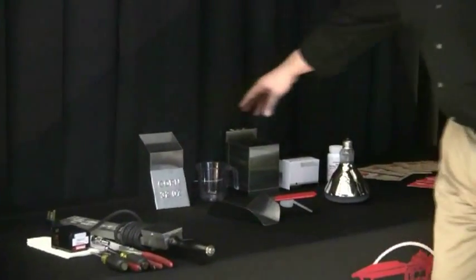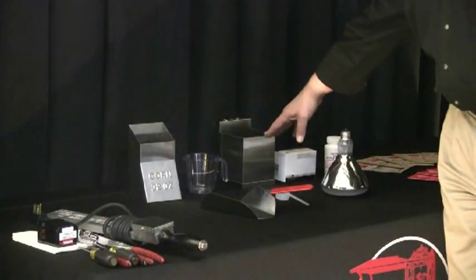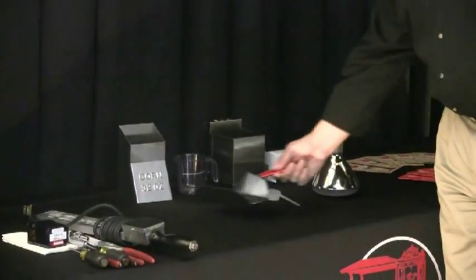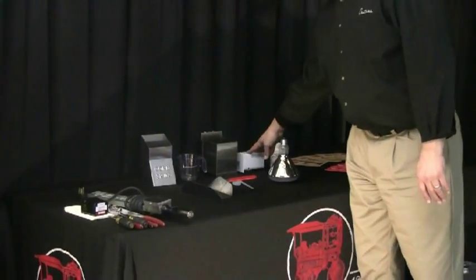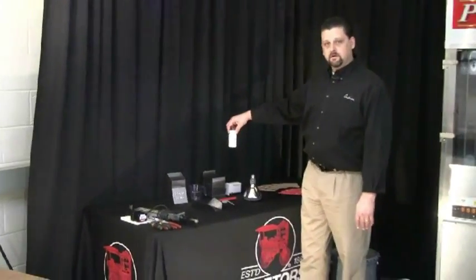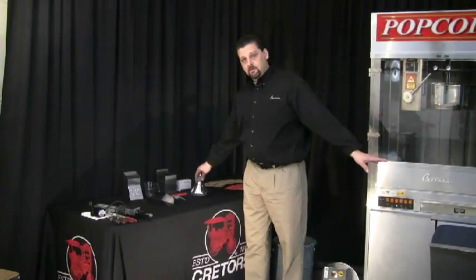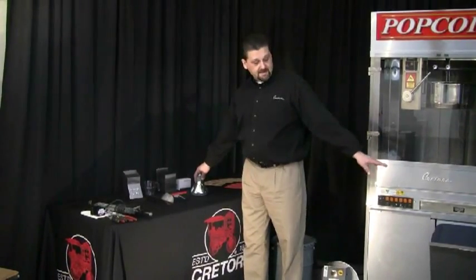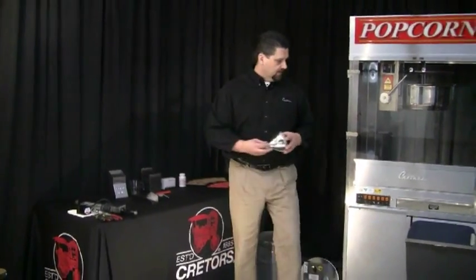The kit includes a corn measure, oil measure, salt container, your popcorn scoop, and a smaller salt scoop. You'll also get the receptacle for the machine and a sample of our inside kettle cleaner. Inside the bin, the light bulbs and heat lamps will also be packed in there — there are two of them. I've already have one installed and I'm going to go ahead and install the second one.